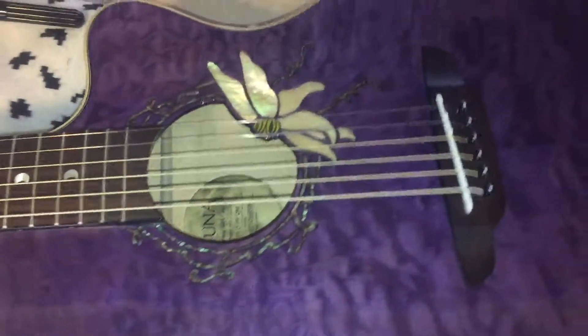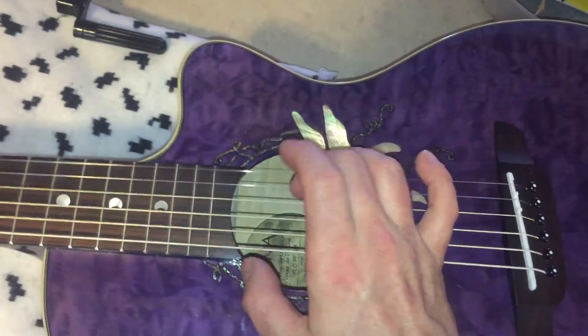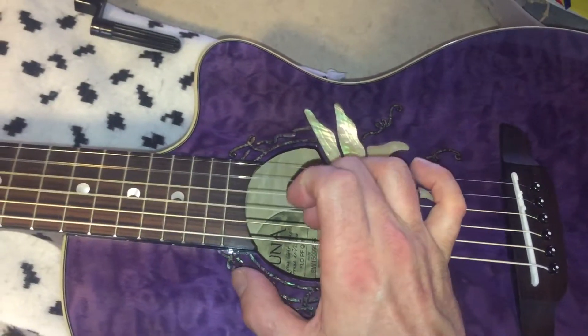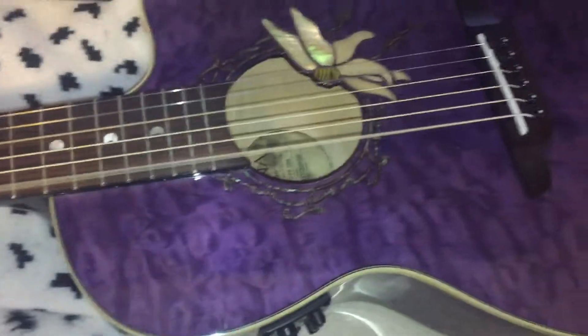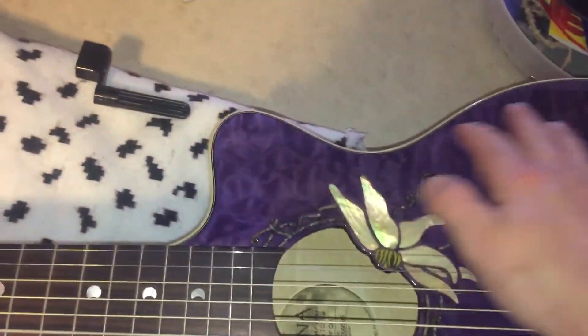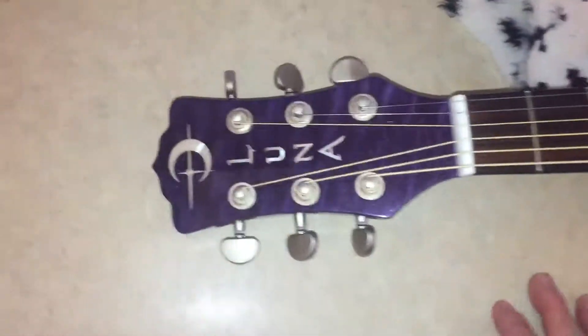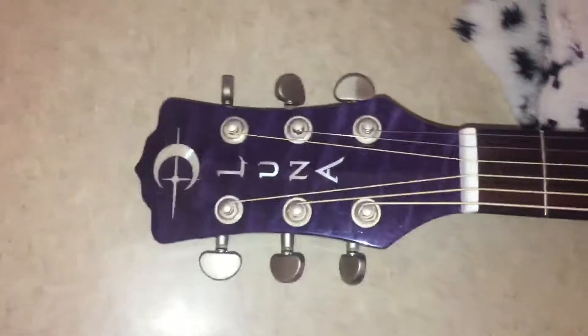Hello and welcome back to my channel. This is my purple Luna — just got the strings changed, love it, love the guitar. I'm going to try to demonstrate the Martin method, though since I'm filming it, it's hard to do both at once.